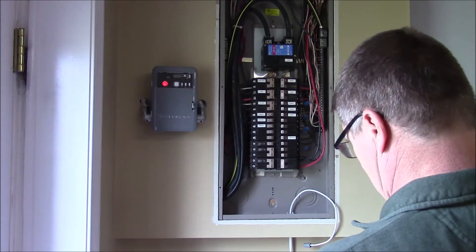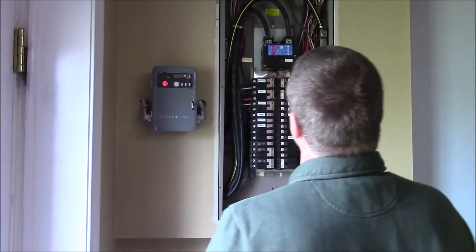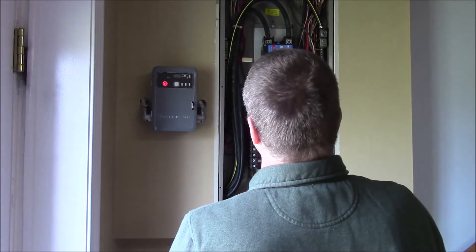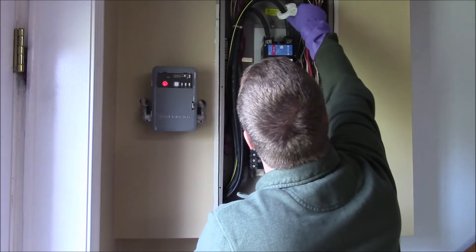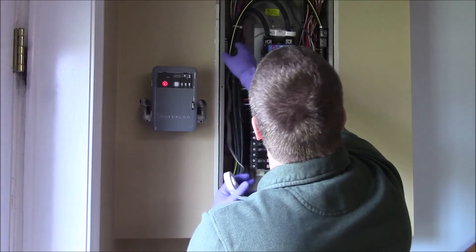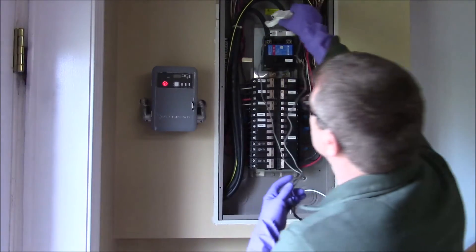I'm wearing rubber gloves here. I do a lot of electrical work — it's part of my job. I wouldn't recommend just anyone open their panel. If you don't know what you're doing, absolutely hire an electrician. It shouldn't cost you that much — it should take them maybe an hour.